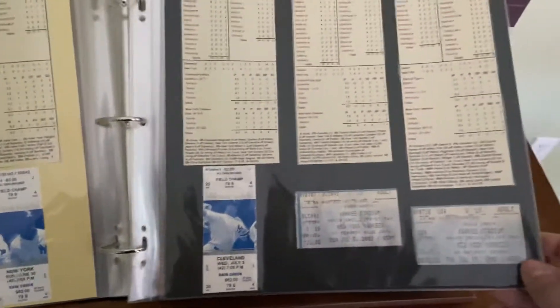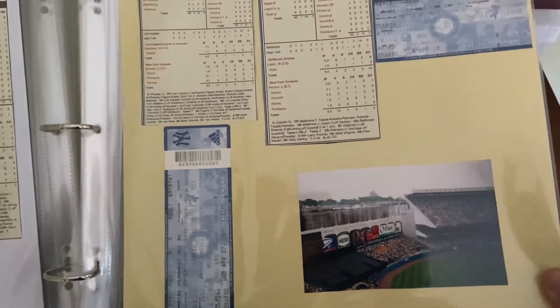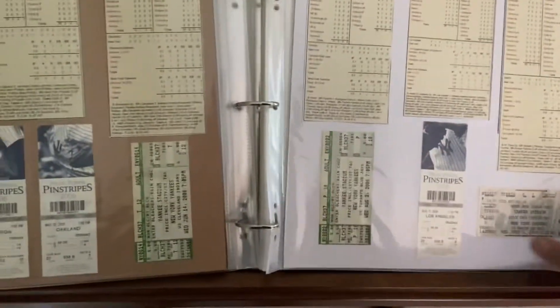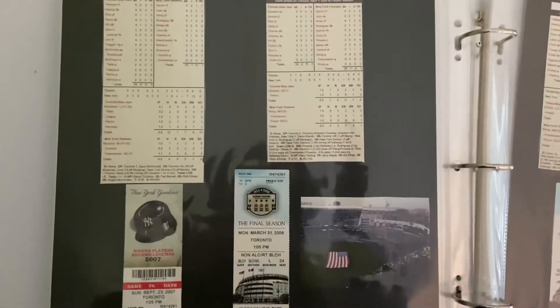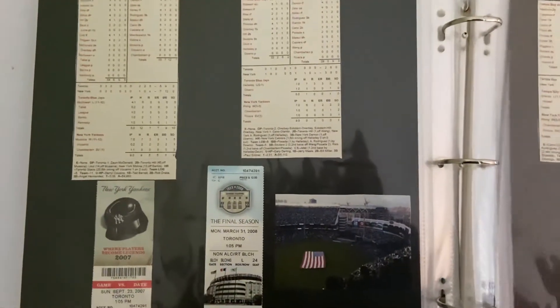I do this for most of the games I have — I find the box score and just put the tickets in. It's a great way for me to keep track of everything. There's a photo I took from a game in 2002 — didn't think it was really a photo of anything at the time, but it's a great photo of the old stadium. Most of these are just ticket stubs and box scores. Opening day 2008, the final season — I had partial season tickets in 2007 and 2008, so I have a photo there.